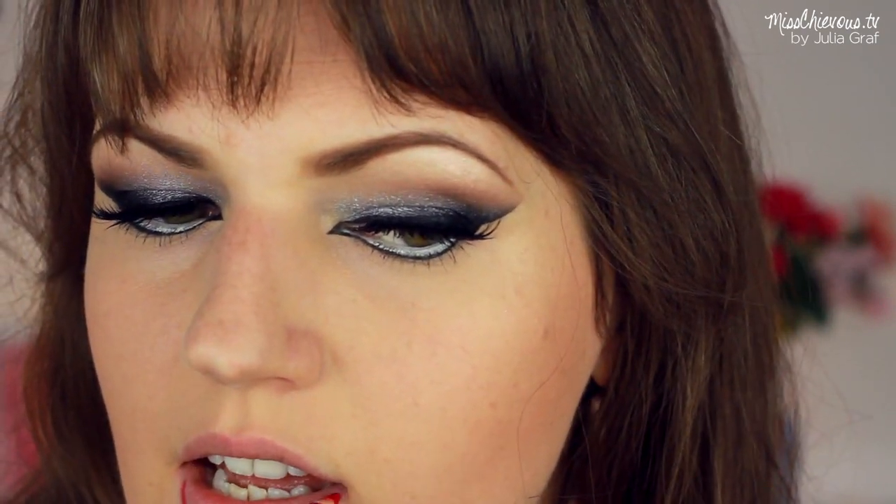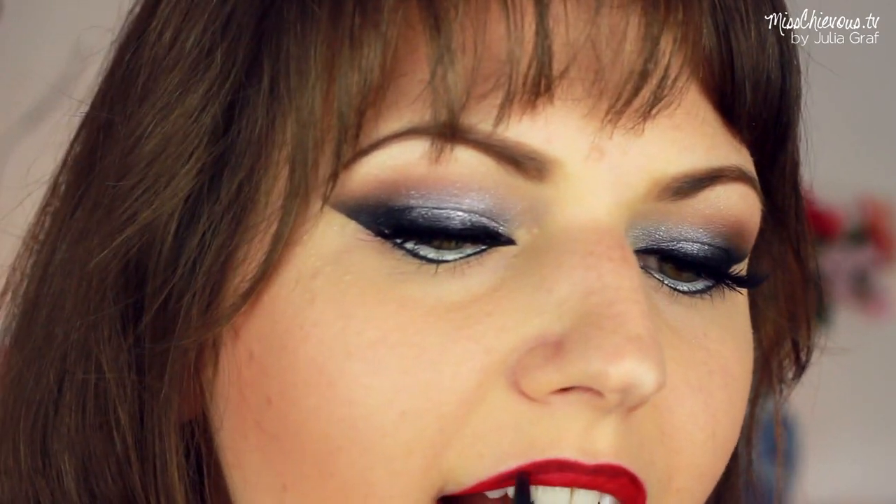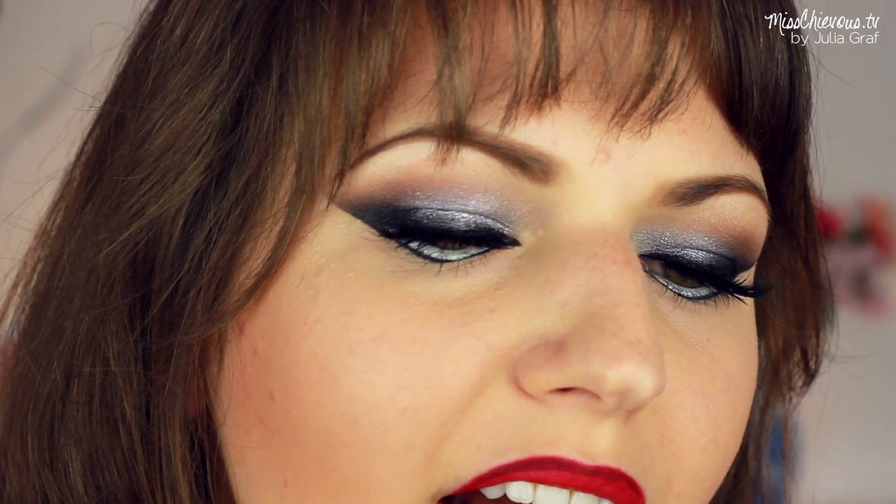And unfortunately, a lot of this just was not in focus, so I couldn't show it. But basically I'd filled in the lips with that red pencil, and then I used a darker burgundy pencil and just went on the outer part, around the outer part of the lips.